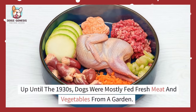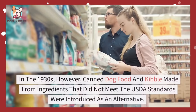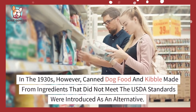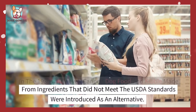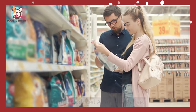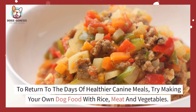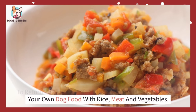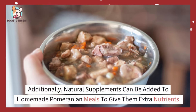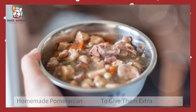Up until the 1930s, dogs were mostly fed fresh meat and vegetables from a garden. In the 1930s, however, canned dog food and kibble, made from ingredients that did not meet the United States Department of Agriculture standards, were introduced as an alternative. To return to the days of healthier canine meals, try making your own dog food with rice, meat, and vegetables. Additionally, natural supplements can be added to homemade Pomeranian meals to give them extra nutrients.